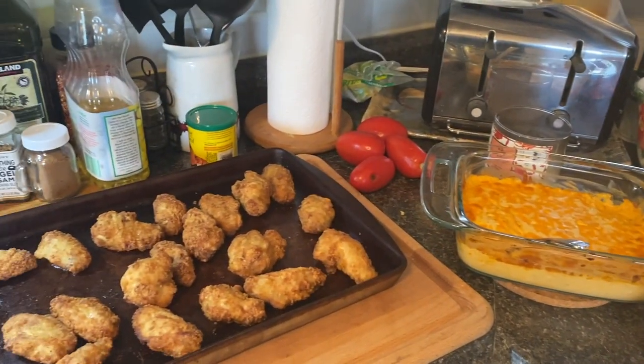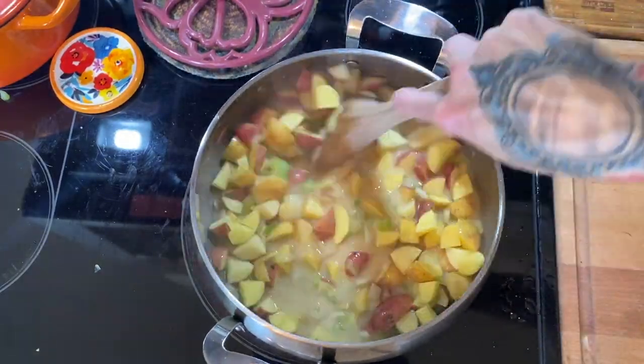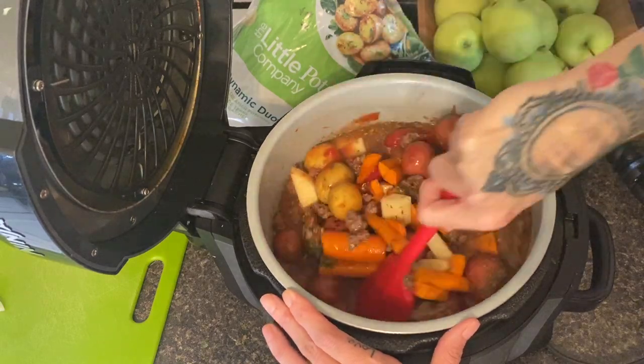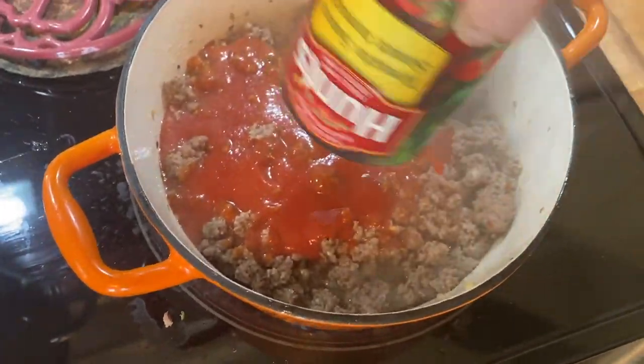And there you have it, guys — that was another week of meals that my family and I shared. I hope you enjoyed it. If you did, go ahead and leave a comment below — you know I love to interact with you in the comments. I cannot wait to see you in my next video. Take care!